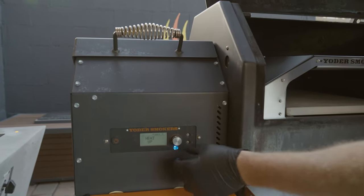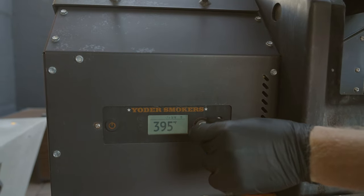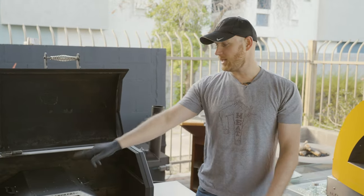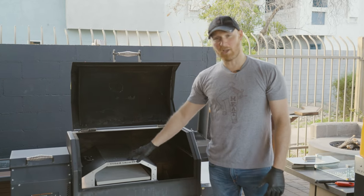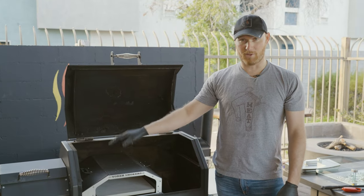I'm gonna hit start here, the pellets are gonna drop, and then I'm gonna crank this baby up as hot as we can get it. Now the Yoder Smoker temperature control is monitoring the temperature of the smoker itself — this oven is gonna get much hotter than the 600 degrees we have the set point at for the grill.